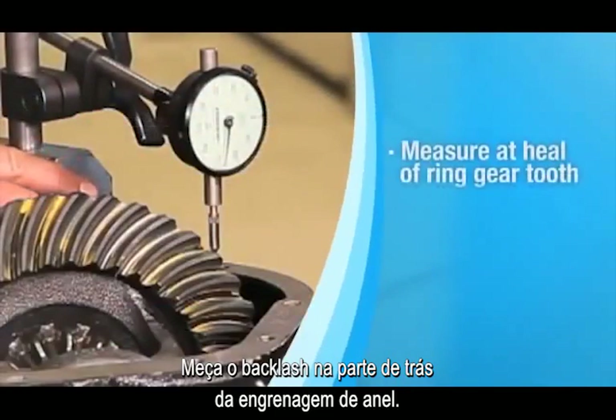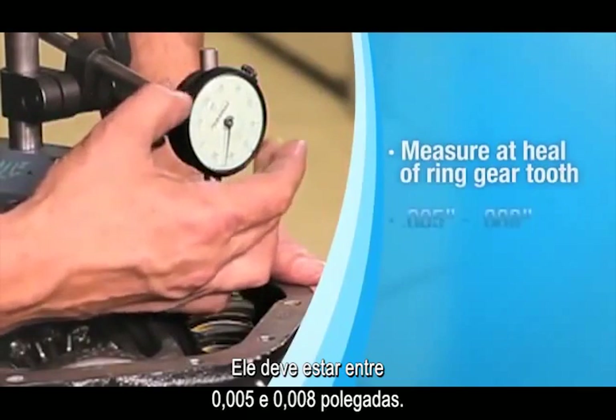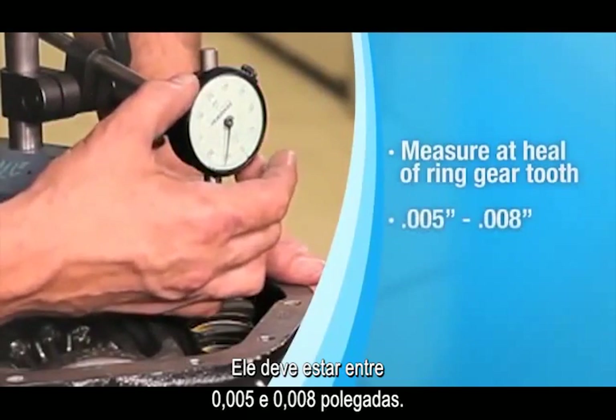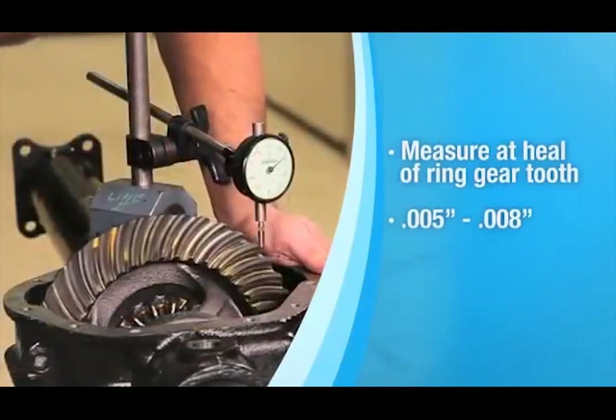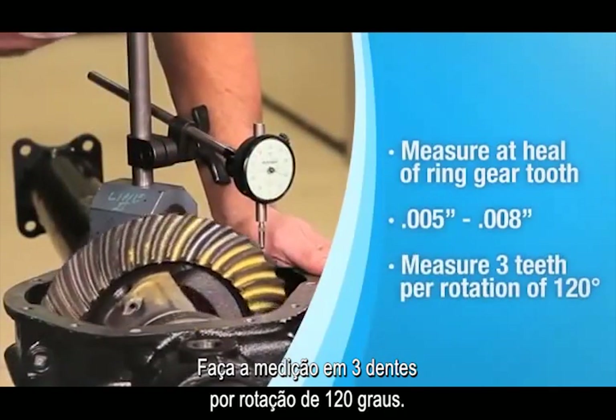Measure the backlash at the heel of the ring gear tooth. The backlash should measure between five and eight thousandths of an inch. Take the measurements on three teeth of the ring gear, about 120 degrees apart.